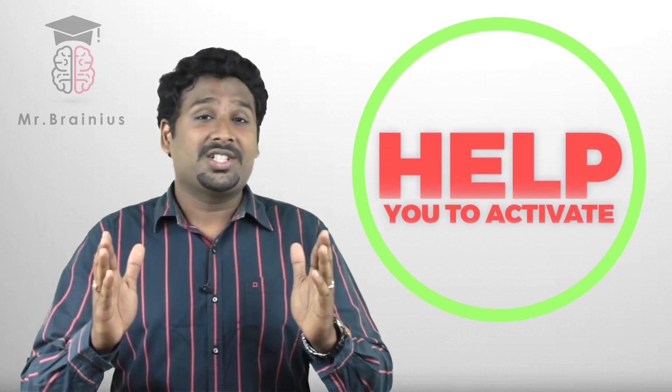These exercises will help you to activate both left and right sides of your brain and also synchronize them together. Ready?